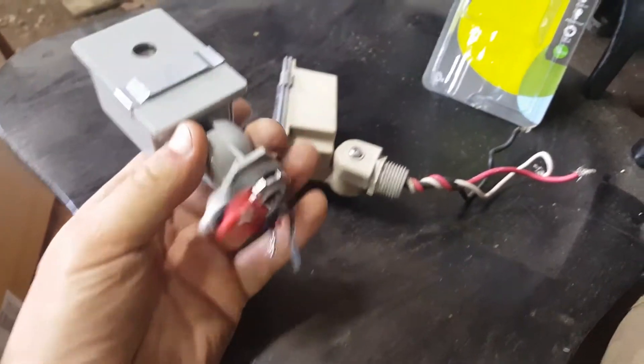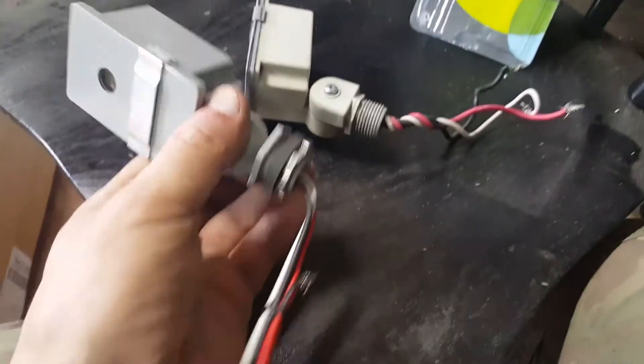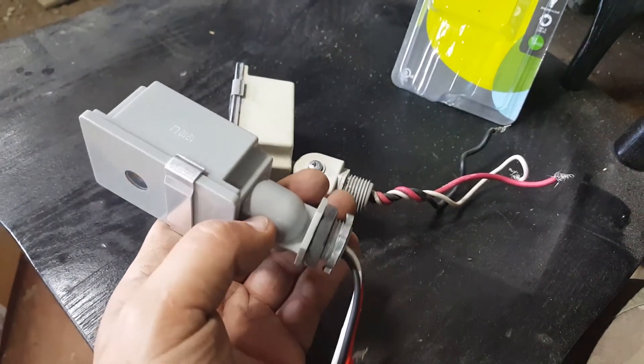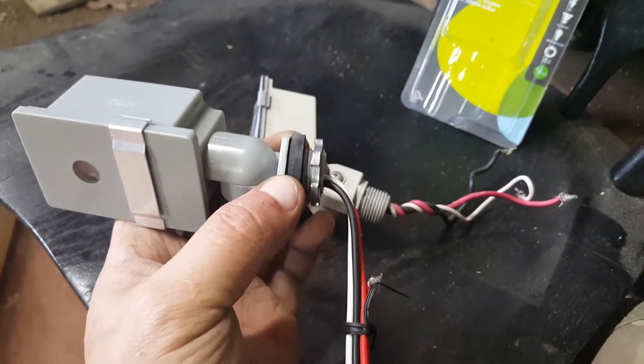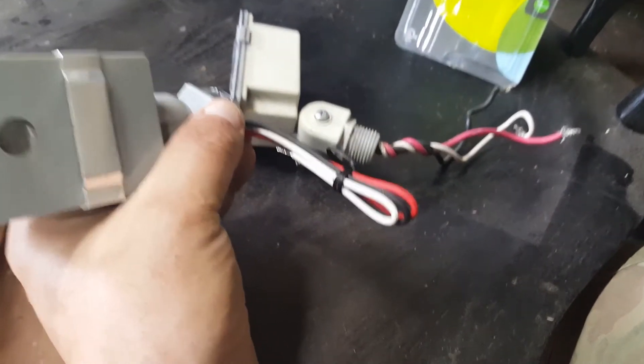I got this one — it was about $13. The reason I got it is because it's almost exactly like the other one, so I wasn't going to have to change much of anything. This end down here screws into your box and the wiring is the same.